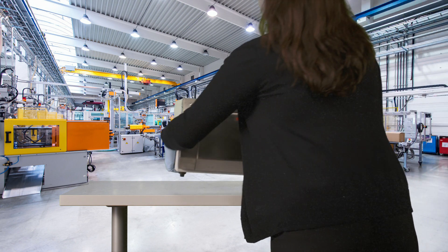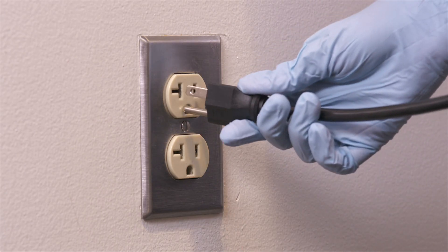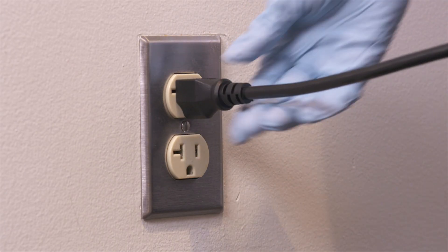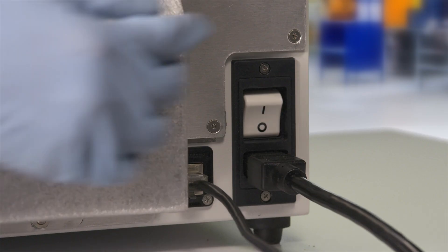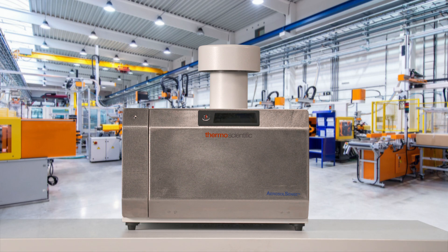First, place the sampler on a flat surface 2 to 5 feet off the ground. Ensure the inlet and exhaust are unobstructed. After plugging the sampler in, toggle the power switch to ON. The sampler is now ready for sample cartridge installation.